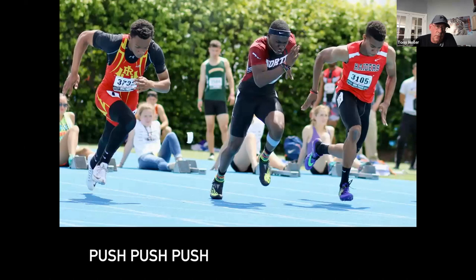One of the key cues — and we'll talk about this over and over again — is push, push, push. We are constantly pushing this. Marcellus is pushing. The guy on the left was the best silver medalist in the history of Illinois, Travis Lindsey. The push is something you've really got to do when you get out of the blocks.